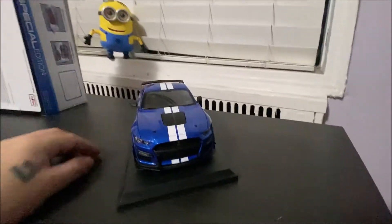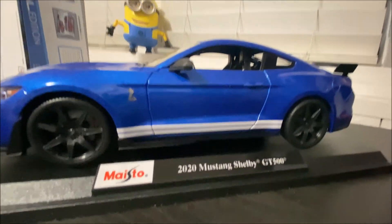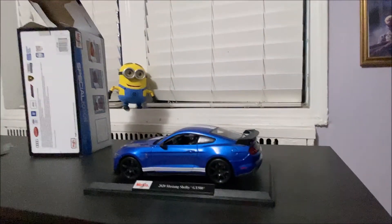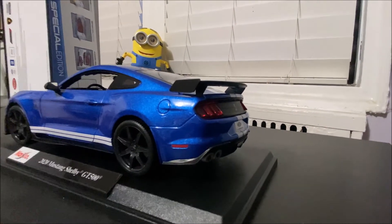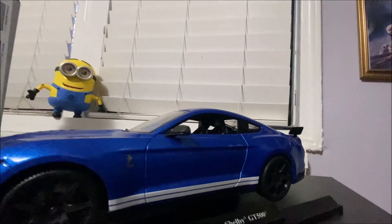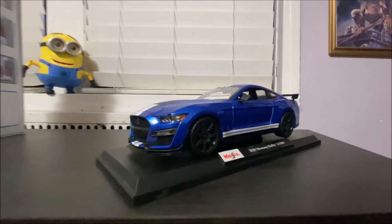Really like the car for what you're paying — not a bad car at all. You get what you pay for. There's a nice Shelby GT500 logo on it. I would definitely recommend getting this for those who don't want to spend extra money on more expensive models. If you can overlook minor things like the exhaust tips, this would be a great one for your collection and you won't need to spend over a hundred dollars. Hope you guys enjoyed the video — like, comment, and subscribe. We'll see you in my next video. Have a good one!